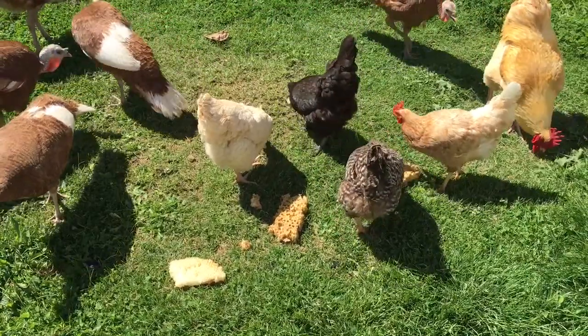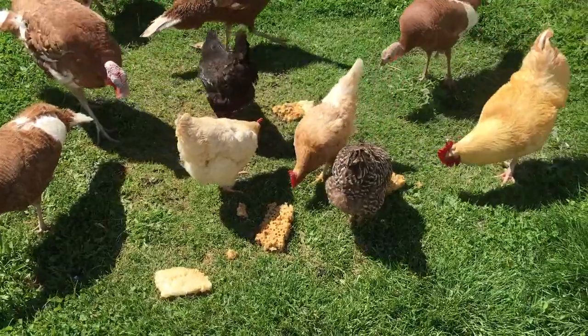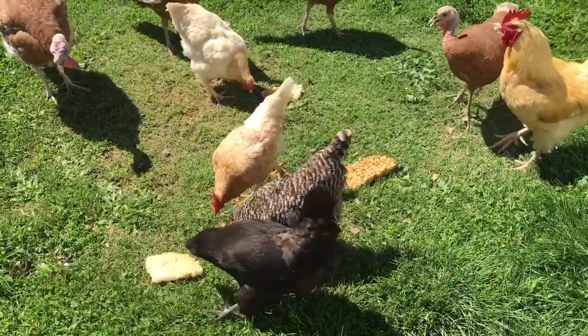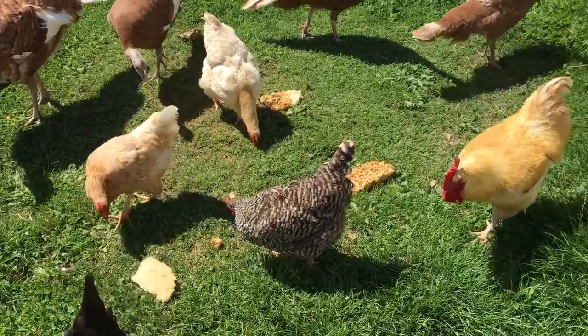If you're worried about the wax plugging up the chicken system or something like that, don't worry. Mine are free range and they get lots and lots of rocks and stuff to keep things moving. Plus, they're just going to take the larvae out of the cell — they're not going to eat the comb that is the base of the comb.